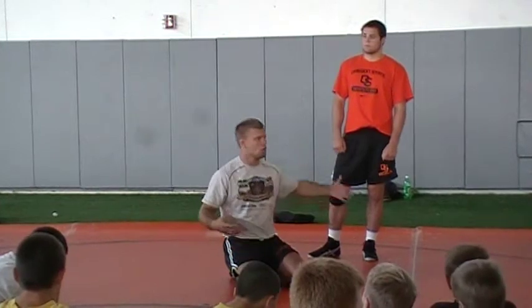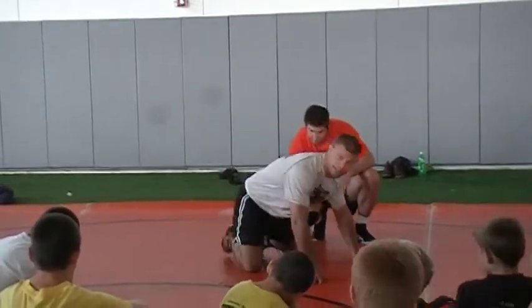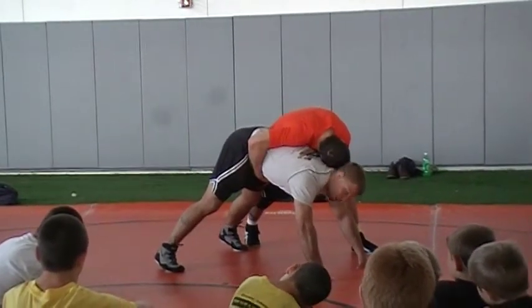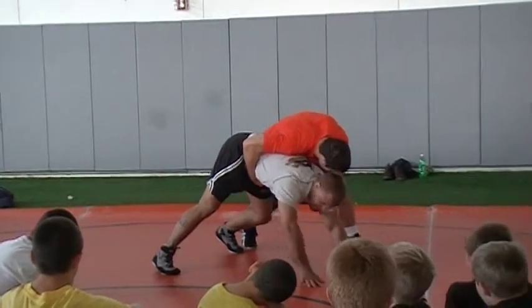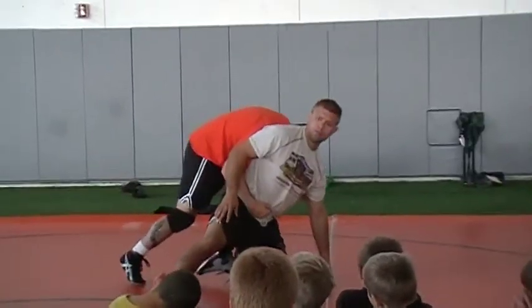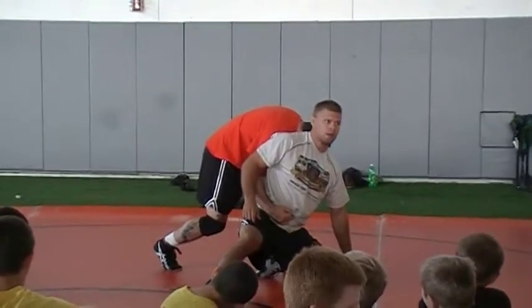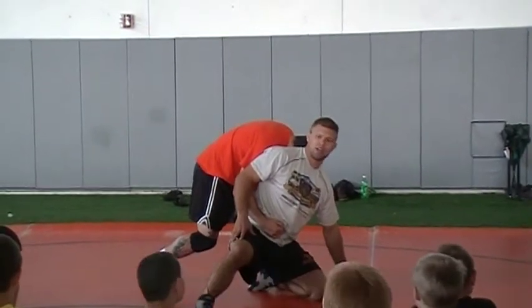You guys understand? So I'm going to be tripoded, my partner's going to be on me, and we're going to start right like this. My inside knee — the one that's closest to my partner — is the knee that's going to shoot forward. I'm going to shoot that past my hands. Now what did I do? What knee came up? My outside knee. Ryan is doing a very good job being a partner here.